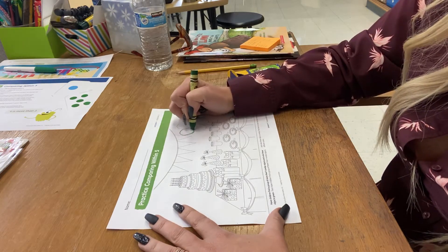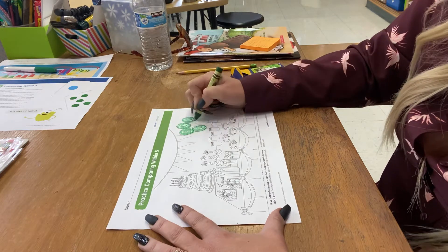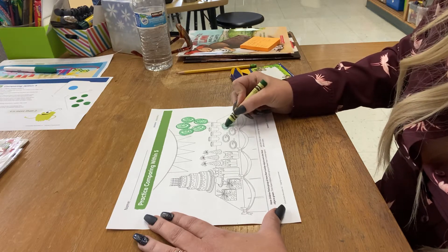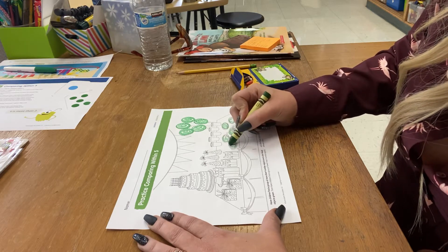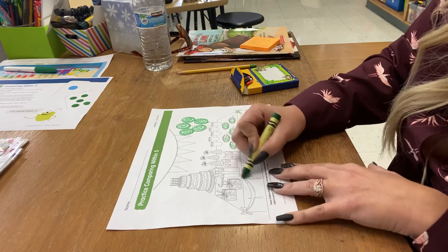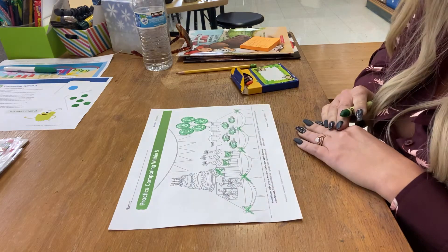We counted the balloons and those are more than four: one, two, three, four, five. We counted the plates — there were more than four plates. I'm going to be very careful to color just the plates on this one because there were not more than four spoons, so just gonna make sure and color the plates. There are more than four bows: one, two, three, four, five, six, seven, eight. There were eight of those types of bows — keep going.